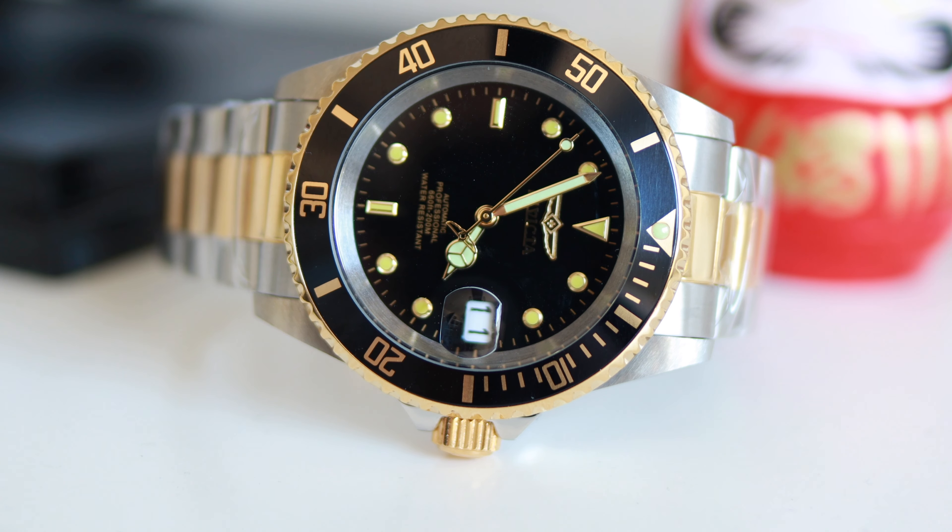Is an automatic watch below the 100 euro mark possible? I wanted to find that out and searched for the cheapest Invicta on Amazon I could find. Hello and welcome everyone, Constantine aka Mr. B, back with another video. I went online to check out which automatic watch I could get under the 100 euro mark, found this little yellow box, and I'm eager to present what's inside. Let's check it out and have a closer look.